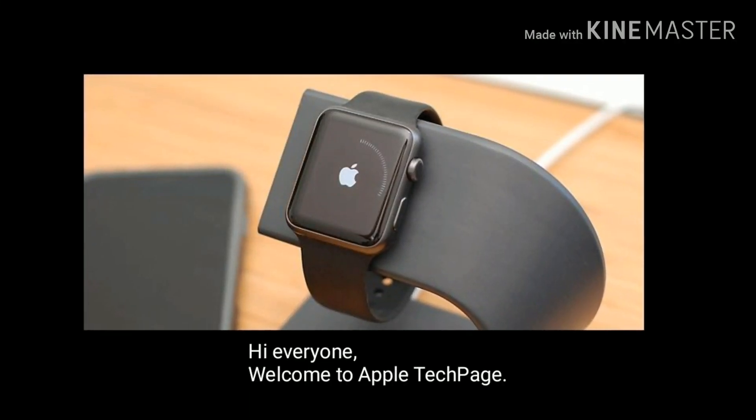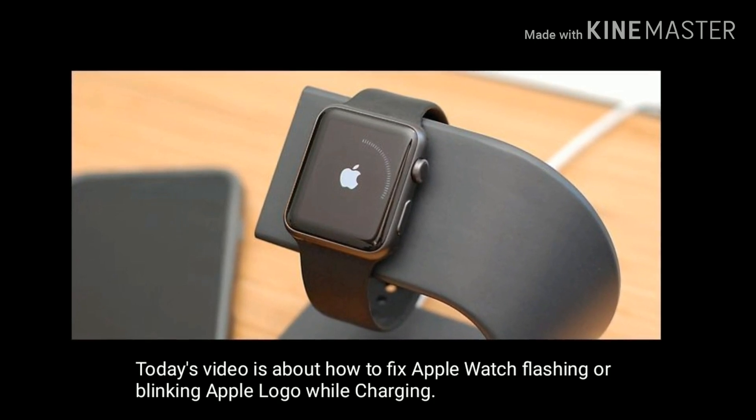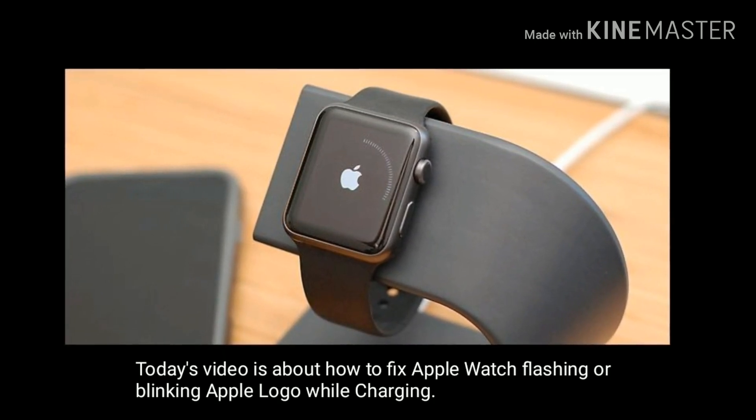Hi everyone, welcome to Apple Tech page. Today's video is about how to fix Apple Watch flashing or blinking Apple logo while charging.